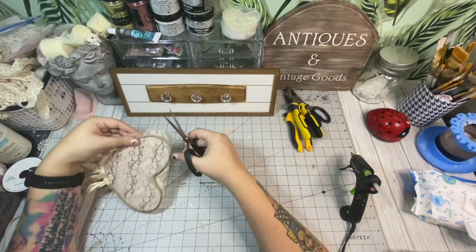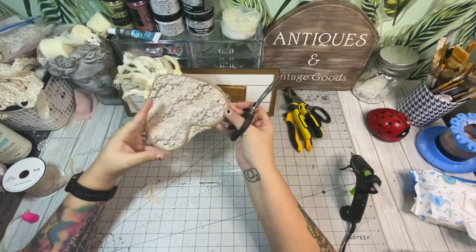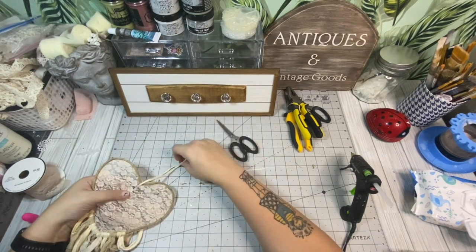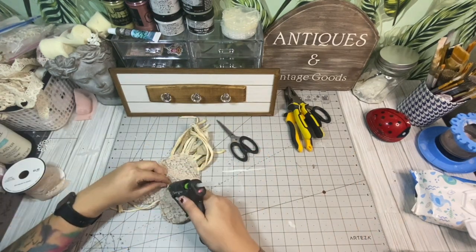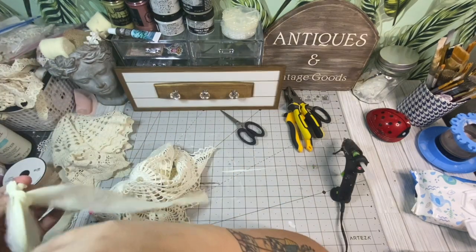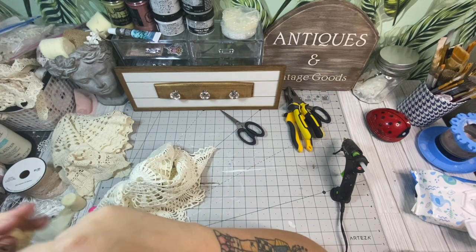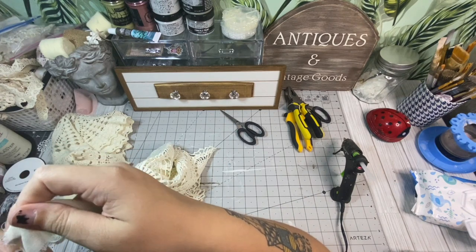Once it's all glued down I'm just going to trim it up, going around the outer edges and trimming it off — very simple. I love how this looked. If I had a super wide ribbon like this I absolutely would have used it, but I wanted to do this layer technique and I think it's still super cute even with the three layers. Then we're going to add a piece of material at the top so we can hang this onto our shabby chic wall decor piece. I am horrible at coming up with titles for my projects, I really am.